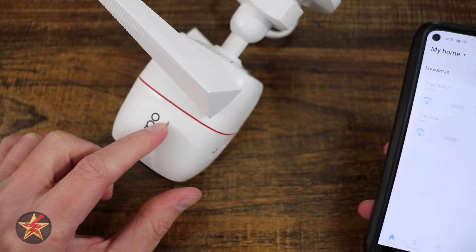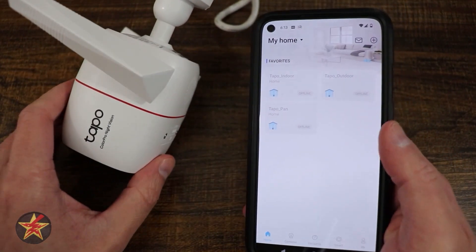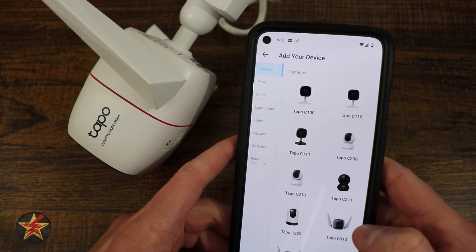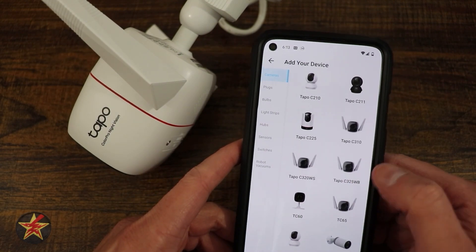This will be the setup of the TAPO C325WB. First things first, if you haven't done so already, you're going to download the TAPO application. You will then come up to the plus sign in the upper right-hand corner and you are going to find your TAPO camera. We're just going to hunt through here until we locate our camera.